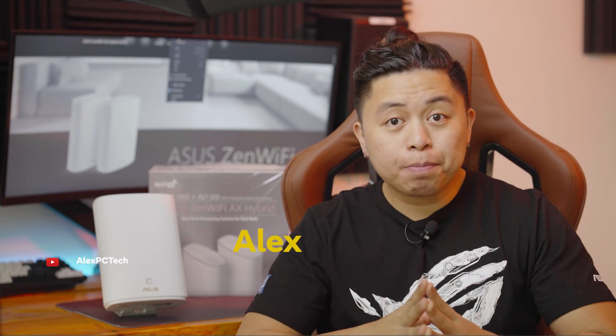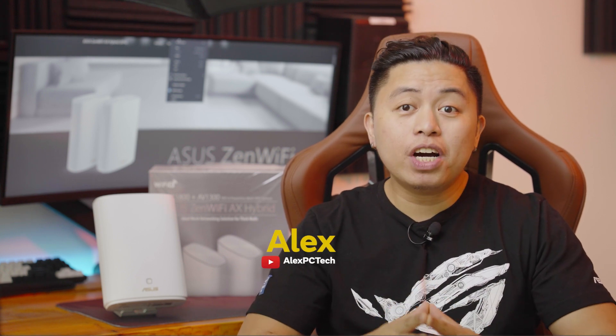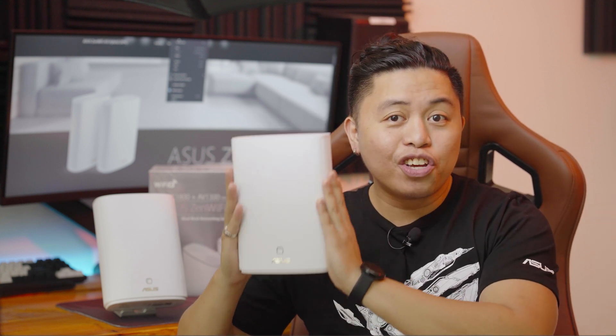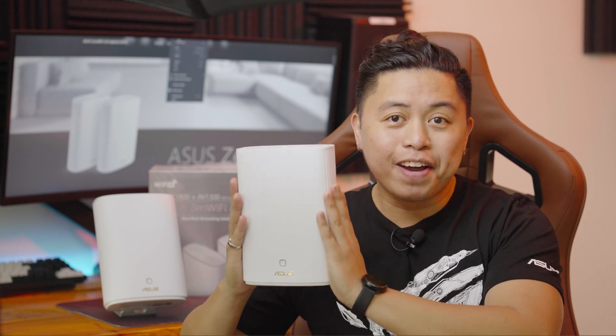What is up y'all, this is Alex from Alex PC Tech again back at you with another video. Today we're not going to be doing a product review but we're going to be talking about this one, as this is not your ordinary Wi-Fi router.